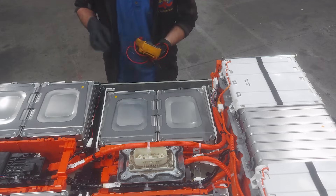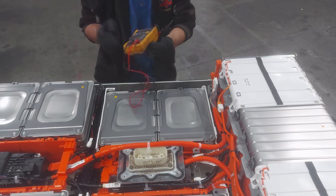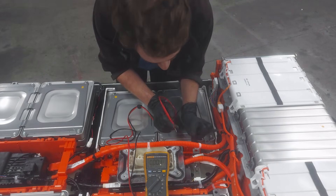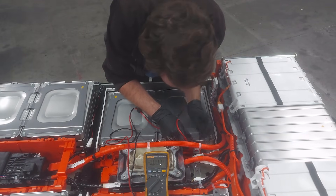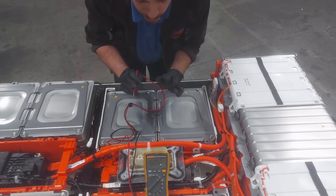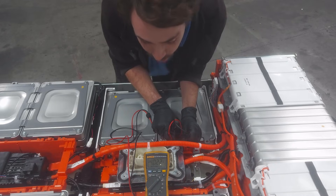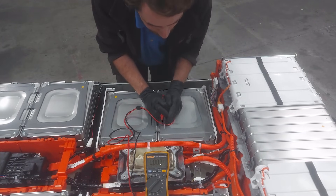We're going to take our handy multimeter here and measure cell 93 as well as its neighbor cell 94. Measuring right at the cell terminations — this is cell 93. As you can see, we've only got 3.09 volts. All the rest of the cells in this pack are at just a little over 4 volts, so that one is a full volt below. If we go to that cell's neighbor, cell 94, you can see that one's at 4.02 volts. So clearly we have a bad or parasitic cell here that's dragging down the pack.